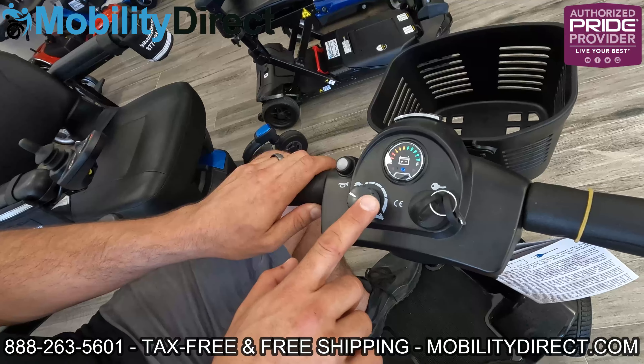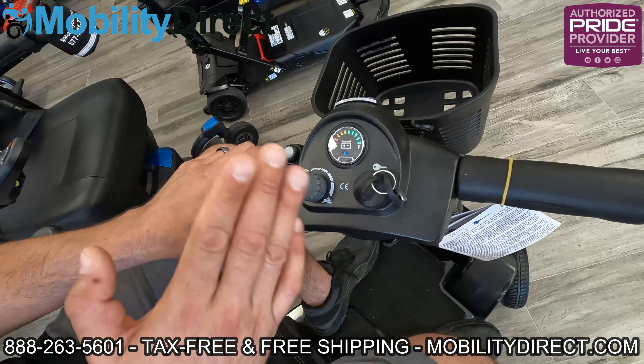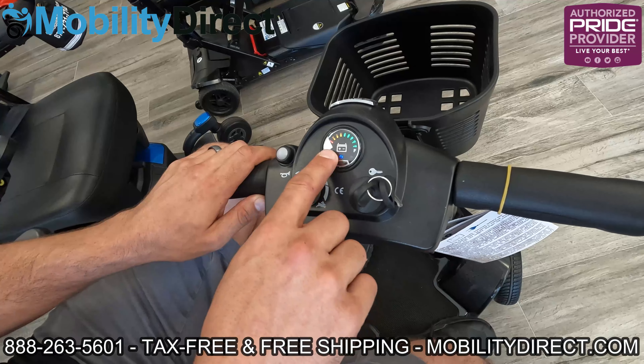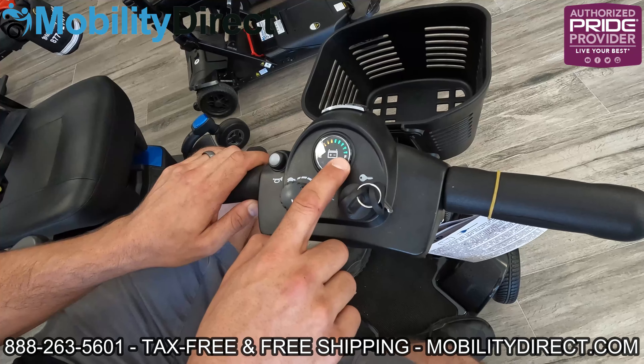You also have a speed dial, which you can use to limit the top speed. If you go all the way counterclockwise towards the tortoise, it'll set the top speed at the lowest setting. If you go all the way clockwise, it'll set it at the hare, which is the fastest setting. You also have a battery meter, which allows you to see how much battery charge you have left. You want to always start charging before it gets to the red, but you don't necessarily need to charge when it's still in the green. There's also a horn button, an ignition switch — and that is the tiller assembly.